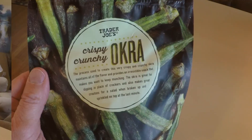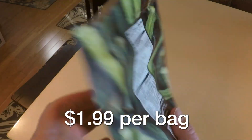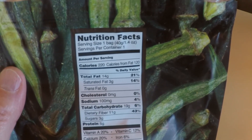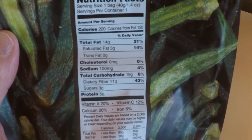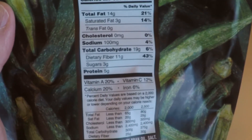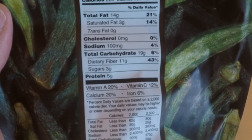Next is the crispy crunchy okra. Let's take a quick look at the nutrition facts: serving size is one whole bag, one serving per container, 220 calories, 100 milligrams of sodium, 19 carbs, 11 fibers, and 3 grams of sugar. Let's give this a try.